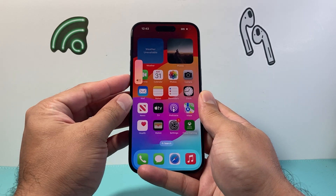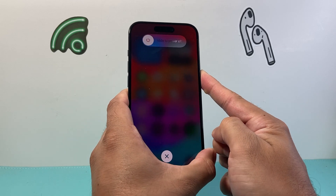I press and release the volume up, hold volume down, and then I hold on to the side button just like that.